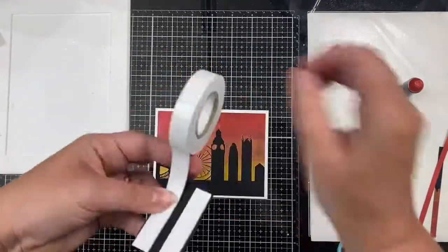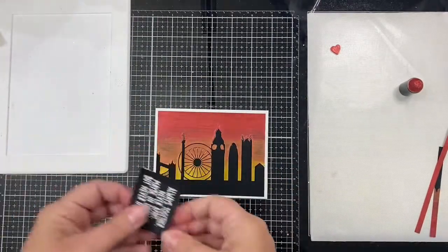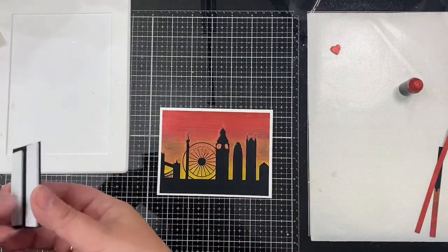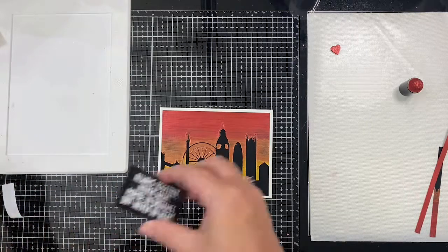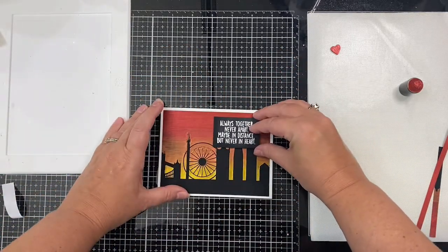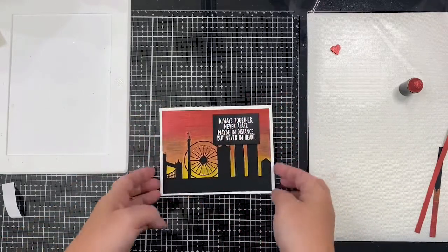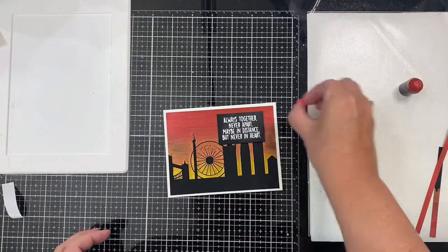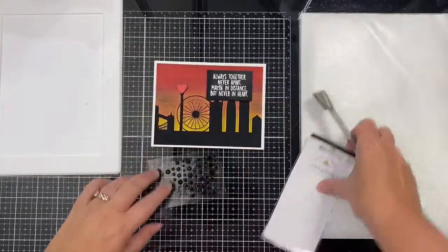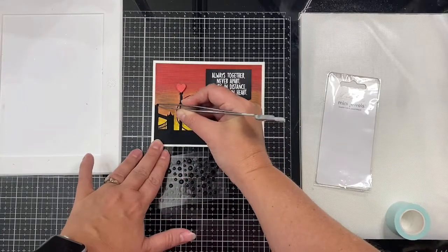These are my scissors that I specifically use for cutting things like this — they're super sticky and I need to clean them off. I'm going to place the sentiment over the tops of the buildings, then add the wooden heart to the top of that tower using some really strong liquid glue. I'm using the Gina K Connect adhesive — I'll set one on top of some buildings, one in the center of the ferris wheel, and one next to my sentiment.